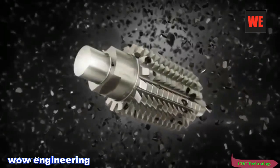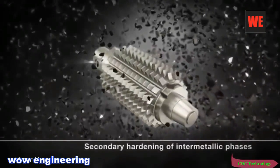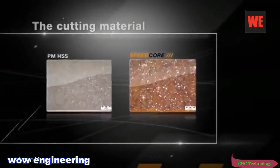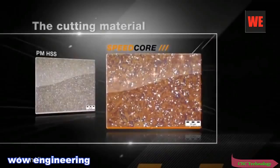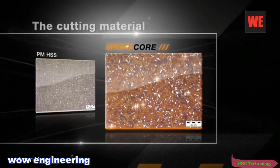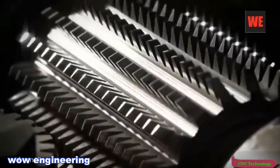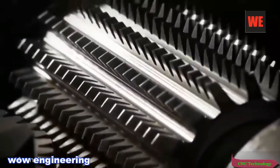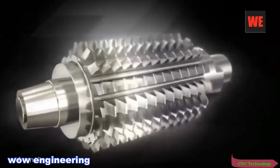The secret of its superior performance? Secondary hardening using intermetallic phases. The carbon-free synthesis of iron, cobalt, and molybdenum permits an increase in high-temperature hardness without any loss of strength. And yet, the new cutting material is just one component of the Speedcore hob. Its full potential is only realized with the addition of a tailor-made coating.